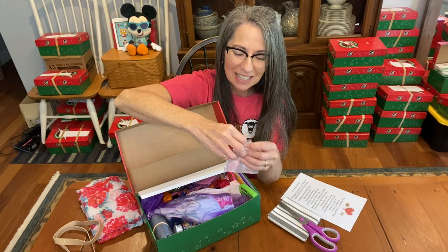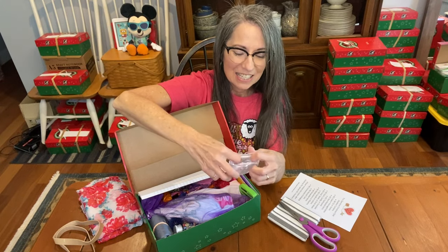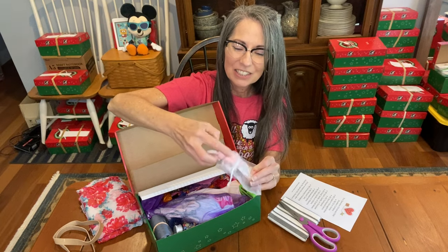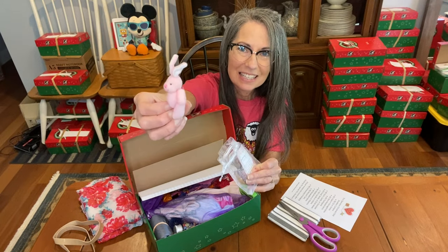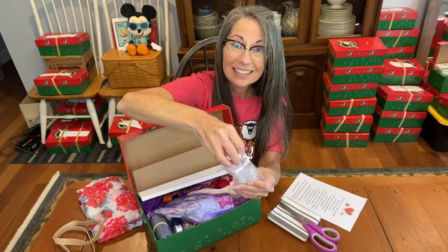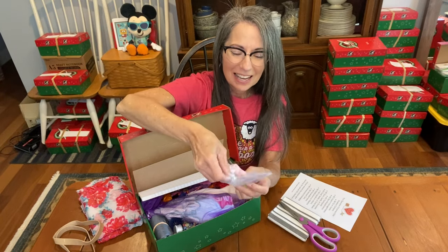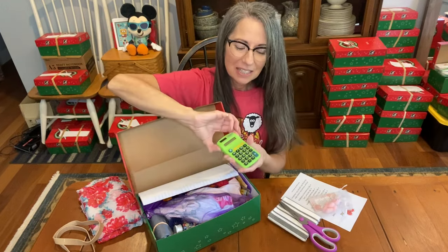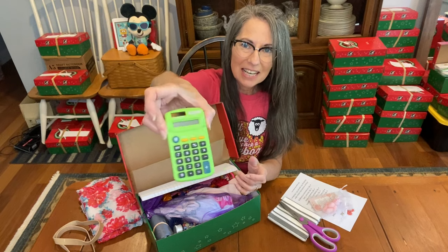Here is her little plush — it says 'Bunny Hug' on the tag. It's just a cute little bunny that she can put in her pocket; it's really soft. So that's like a hug — a bunny hug in a bag.